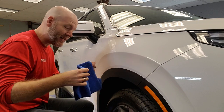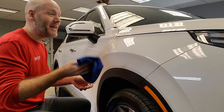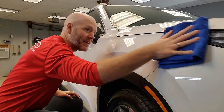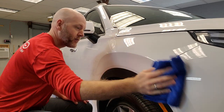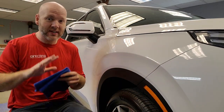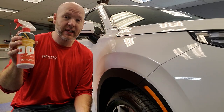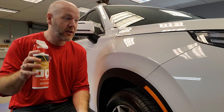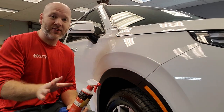Now if there is any streaking remaining after flipping that towel, flip it again to another dry section and finish off the whole section. And that is all you need to do — you don't need to continue wiping. You need to let the lubrication in the quick detail spray do the work whenever you are wiping across that surface.